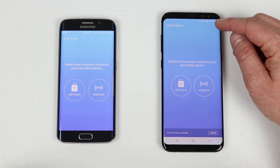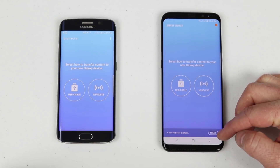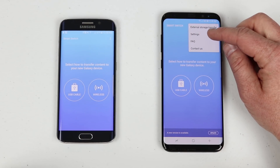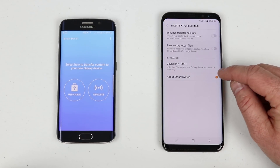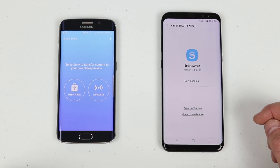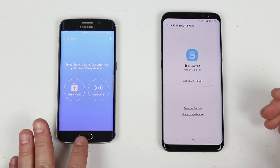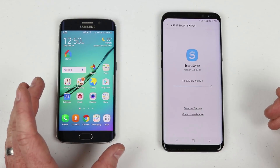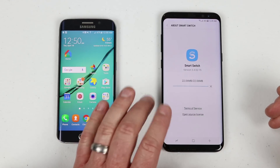You can click the settings icon at the top or click Update at the bottom. Go to Settings > About Smart Switch > Update. The goal of this transfer is to get everything from the old phone exactly how it looks onto the new Galaxy S8.